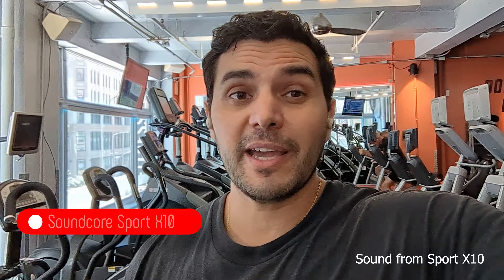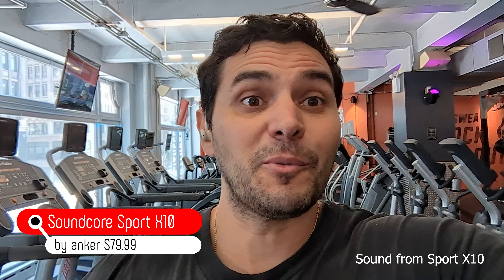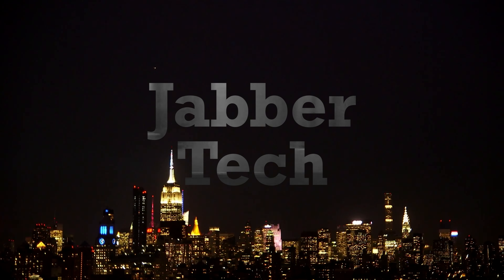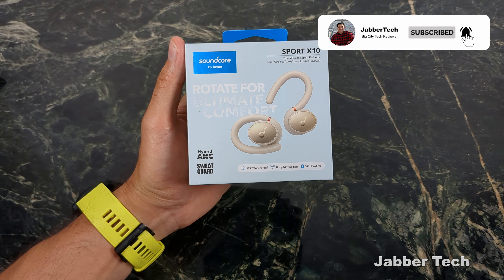I just finished an awesome workout. The Soundcore Sport X10 are my favorite workout buddy. Let's go ahead and take a look at the Soundcore Sport X10 True Wireless Sport Earbuds from the guys over at Soundcore.